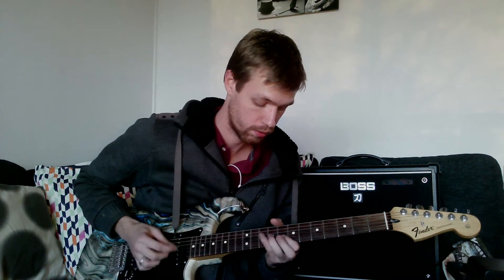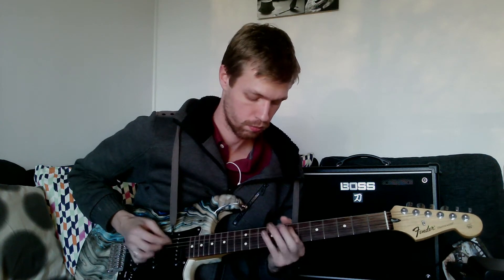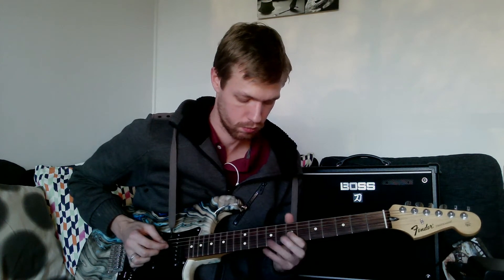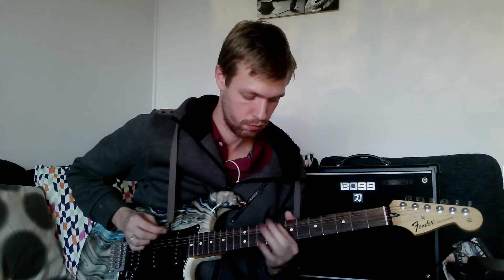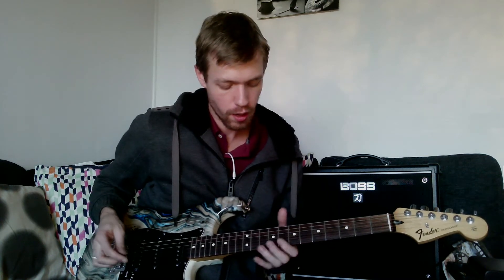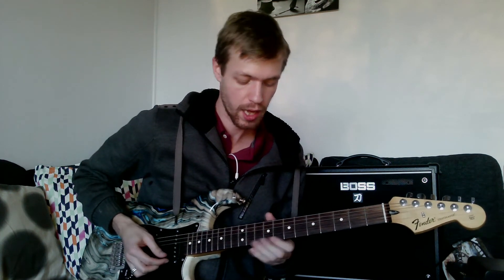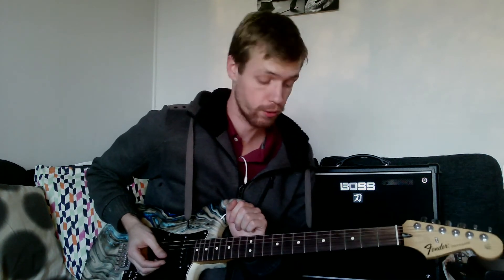So you might want to practice it doing it like this, and you might even want to do these ones with your ring finger, or third finger, however you want to call it. Anyway, we've got two shapes now, and in the next video we're going to discuss the third shape.